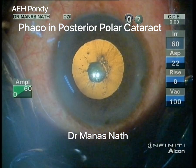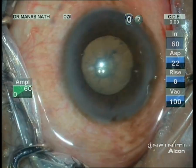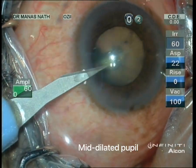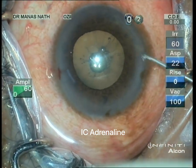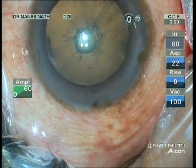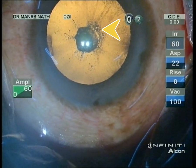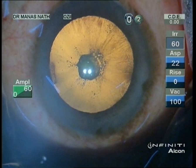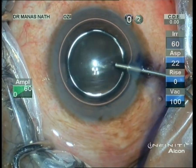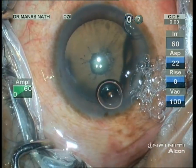Hello everyone. This is a case of a posterior polar cataract. Under the slit lamp, the size was around three millimeters — quite a dense PPC. You can also see the riders, suggesting it to be a progressive posterior polar cataract. I was a little bit worried about the dots at the margin; it can be the Daljit Singh sign, indicating a grade three posterior polar cataract according to Daljit Singh classification.